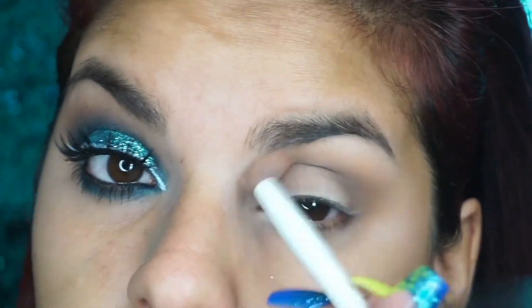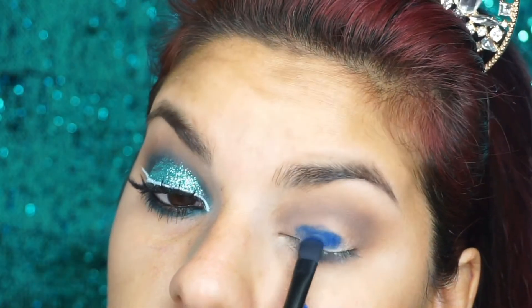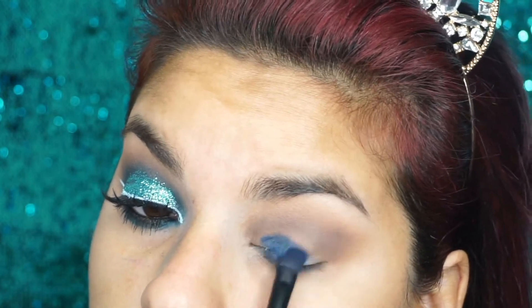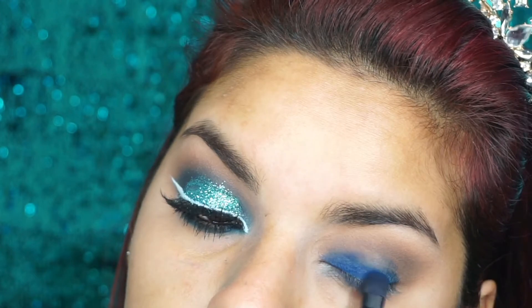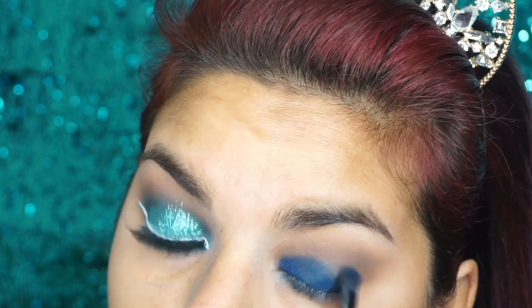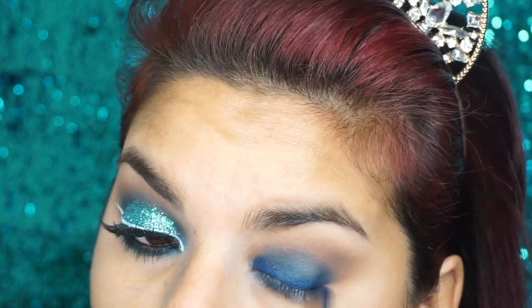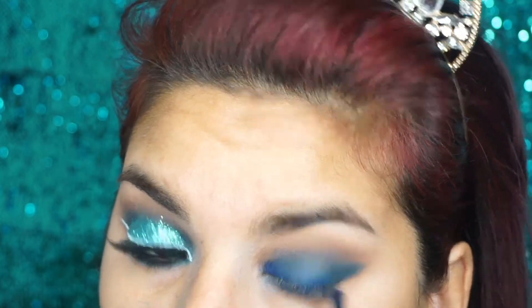Con la sombra de Urban Decay, esta sombra súper hermosa, voy a estar aplicándola en mi párpado móvil y le voy a estar dando a toquecitos para que se fije súper bien. La voy a estar llevando un poco hacia afuera para crear un ojo un poco más alargado. Nuevamente difuminamos súper bien todos estos bordes para que no se vean marcados.